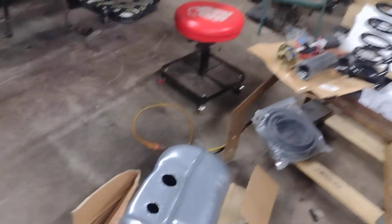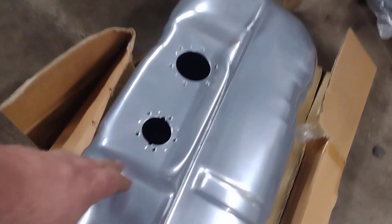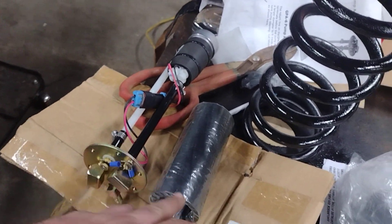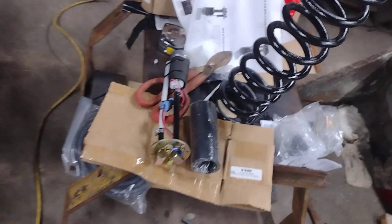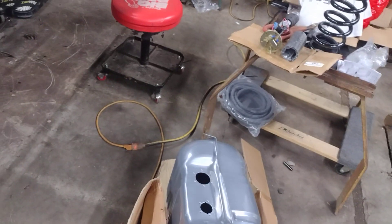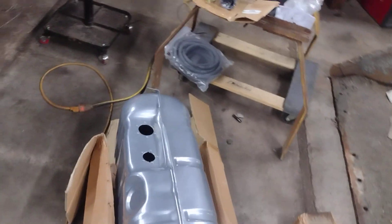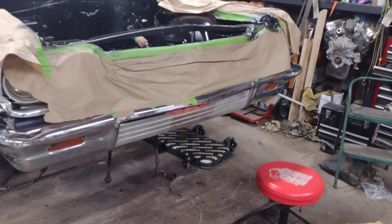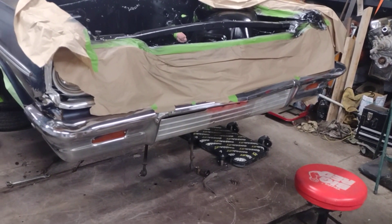It comes with holes drilled and fuel pump fittings and everything to run fuel injection, but this car won't have a fuel injection system. The motor that's going in it is pretty radical — it's 423 cubic inches.